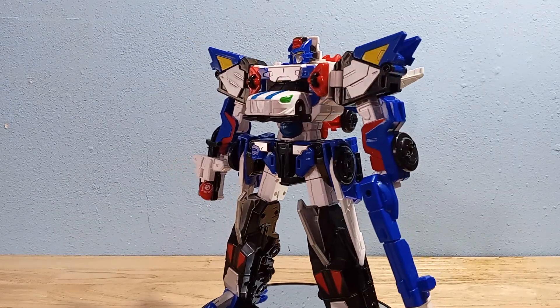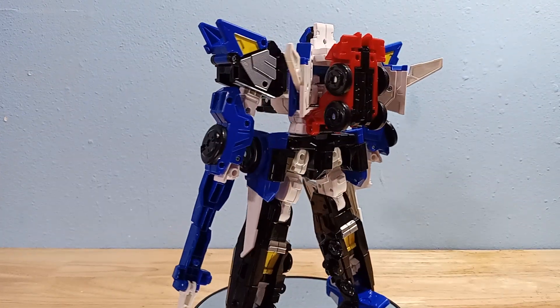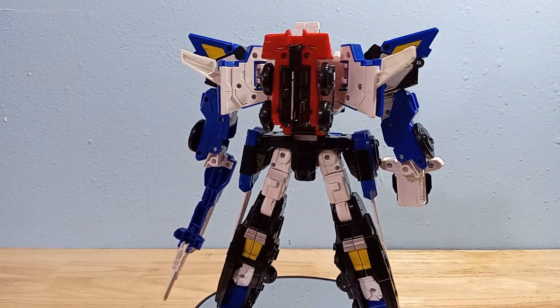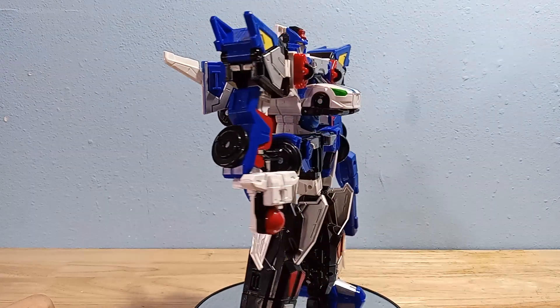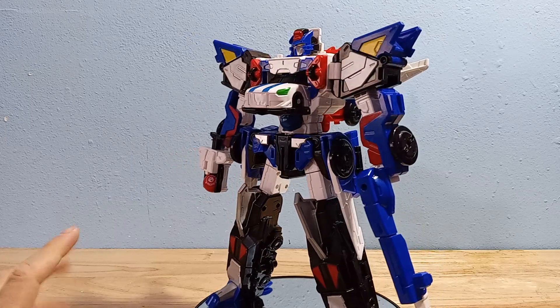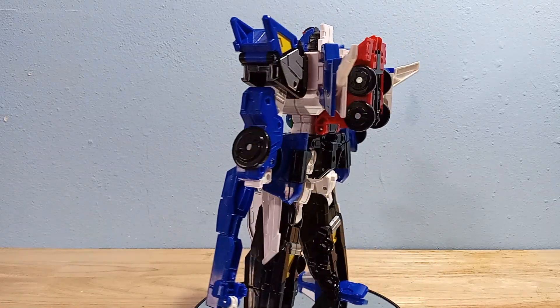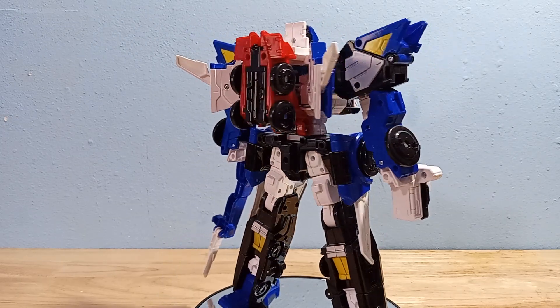Here's a 360 view of this guy. I think his robot mode is pretty sleek. I think all of his little pieces actually come together pretty well. I'd say that this robot mode is definitely like an 8 — I feel pretty good about it, maybe even a 9. It's definitely growing on me. At first I thought it was pretty generic, but the more I look at it, the more I kind of enjoy it.